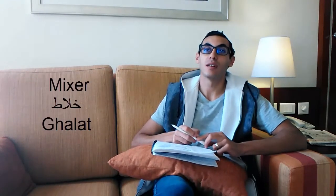Finally we have the mixer. The mixer in Egypt we call it: khallata. Khallata. Khallata. This is hard to pronounce, but just practice it. Khal-khal-la-ta. Khallata.